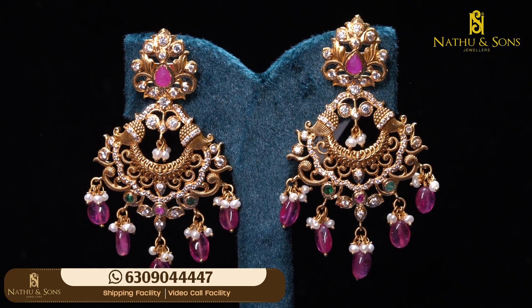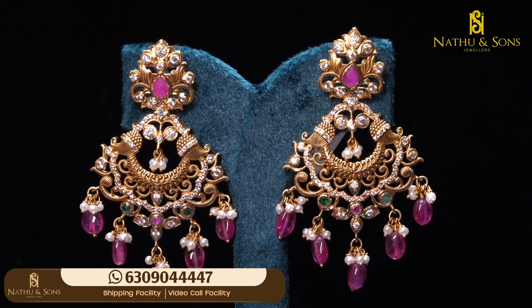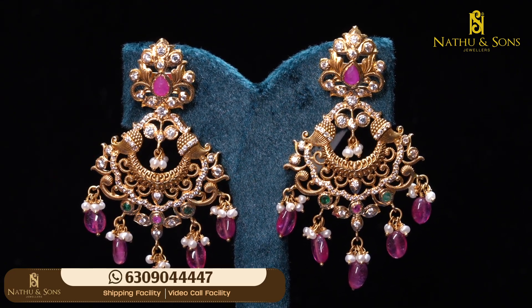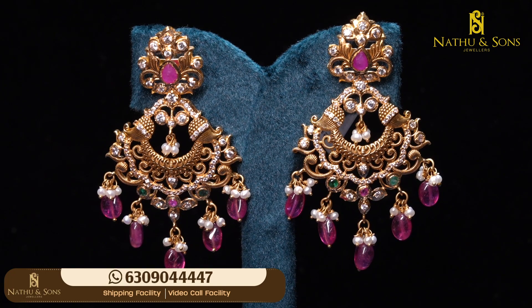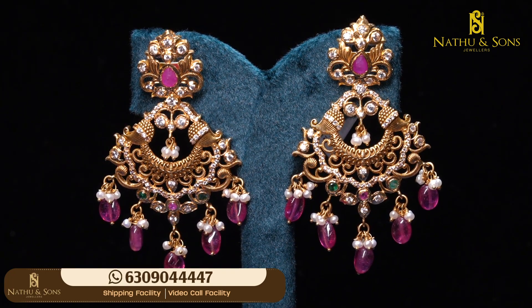I'm going to show you the ruby combinations, the beads, scissors, and peacock designs. It will be clear detailing. I'm going to show you the beautiful peacock design and stems, ruby drops, and motis also.